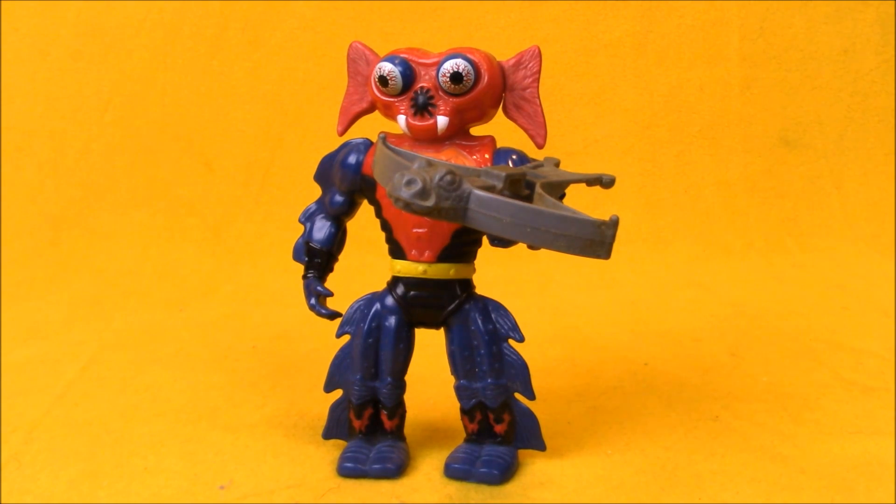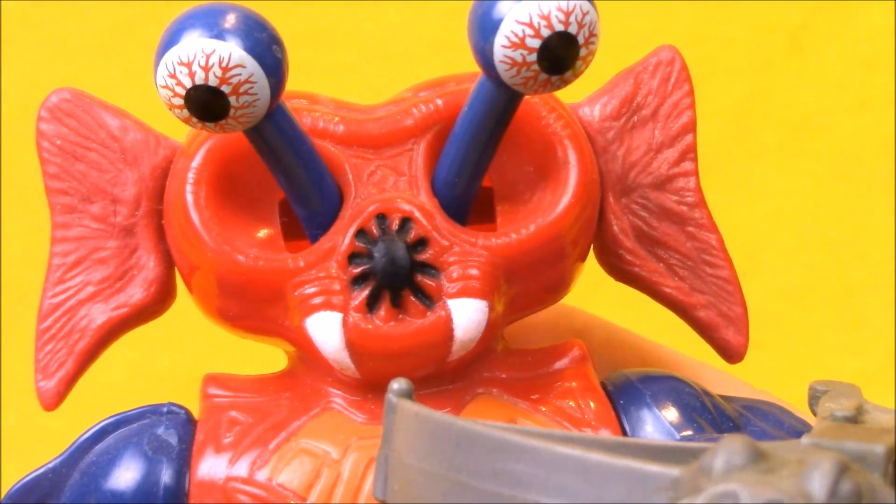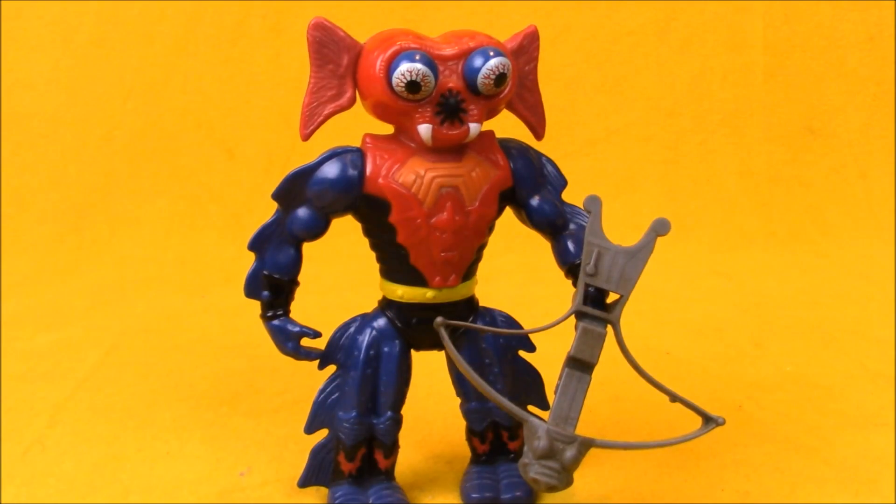In the number 5 spot for 1985, we have the evil spy with pop-out eyes, Mantenna. Like many of the members of the evil Horde, Mantenna was a very bizarre character. The designers at Mattel really got creative in 1985, coming up with these new villains, and they were not as hindered by the limitation of reusing parts this time around.